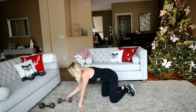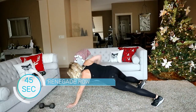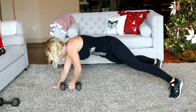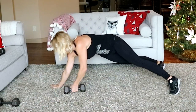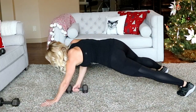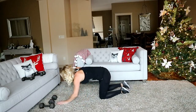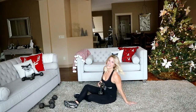Going into the renegade row — heavy dumbbell, plank position, row it up. Here we go, alternate hands, row. Good, 15 seconds left. Last ab exercise — stay down here for a Russian twist. I'm going to grab a lighter weight, maybe my eight. Knock these out, last exercise.